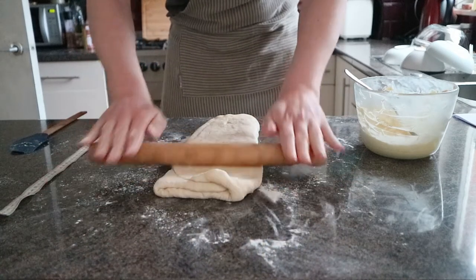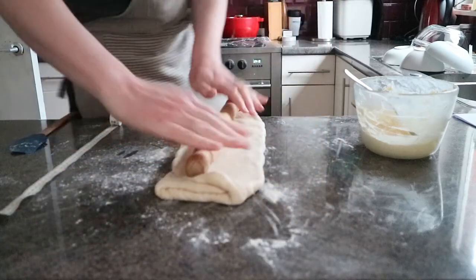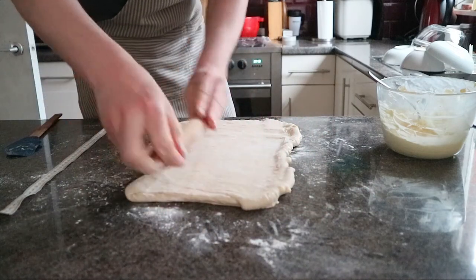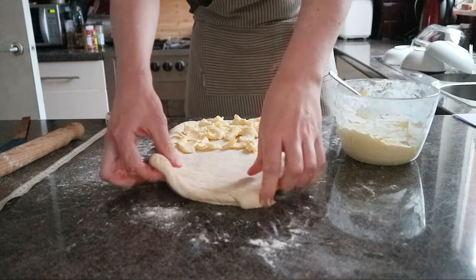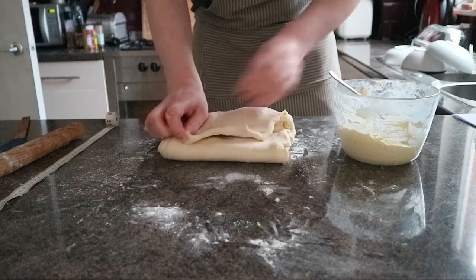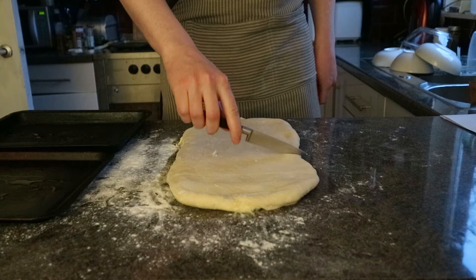And it's rinse and repeat time. Get stuck back in with the rolling pin. Try and work gently so that you don't break the parcel and cause things to spread out — it happened to me a couple of times and I just had to refold the edges. But again, we're just looking to spread it out, put the mixture on it, fold it over again and again. Rinse and repeat until everything is used up. Once you're done, you'll have something that looks much like it did at the start — the butter and lard will essentially disappear and blend in.